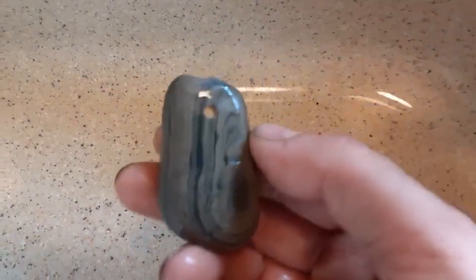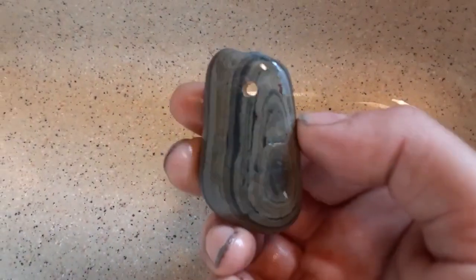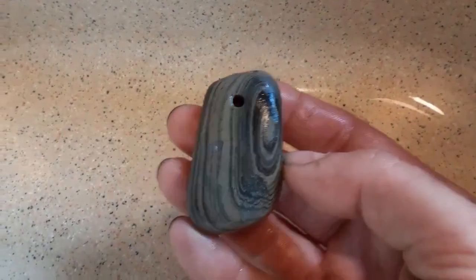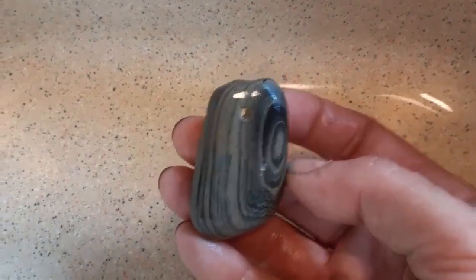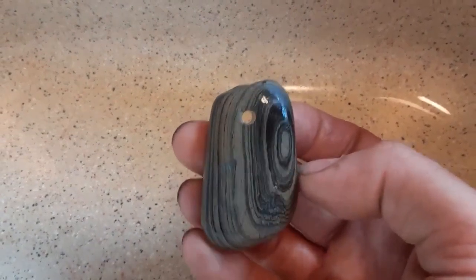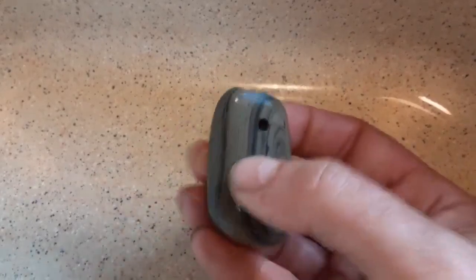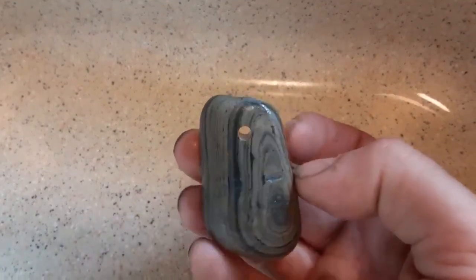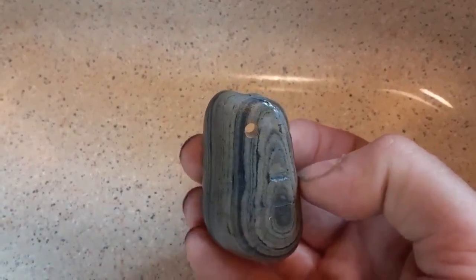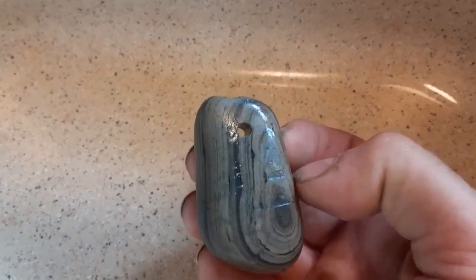This is the piece of banded slate I found in my last giveaway video. I decided to make a pendant out of it and I'm going to give it away. I just drilled the hole and washed it off, so this is where I'm at so far. Let me go over to the lapidary machine and get set up and I'll show you guys what's going on.